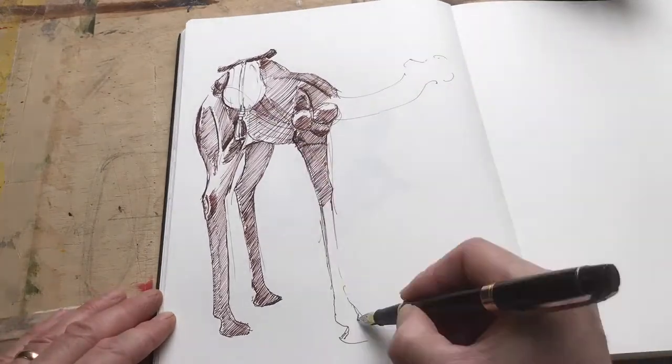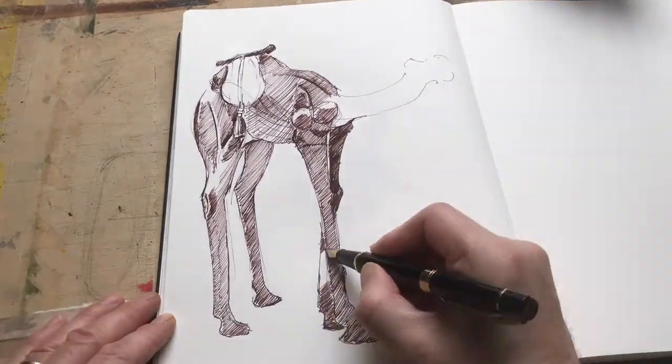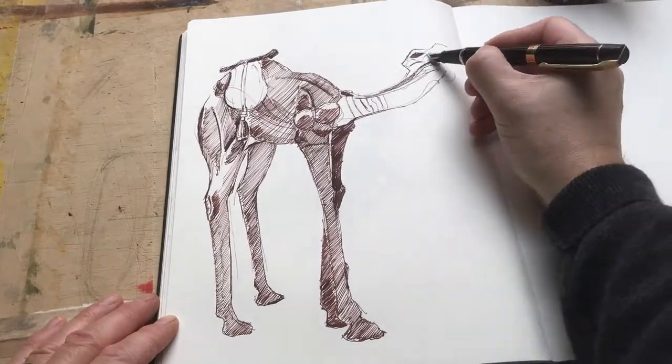And once I'm happy with the overall shape, I then start shading in the darker areas to create the effect of highlights and shadows.